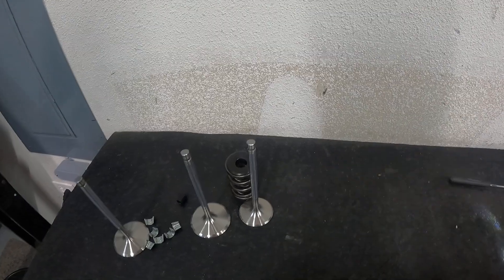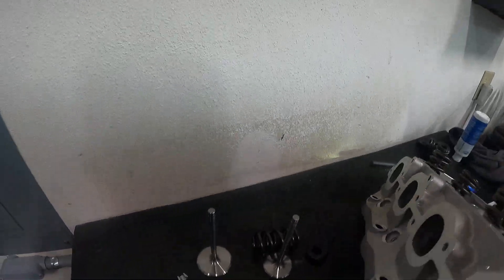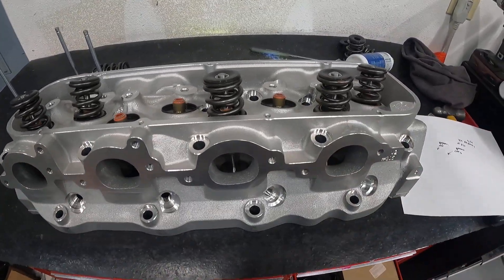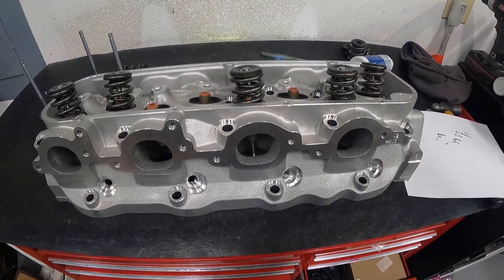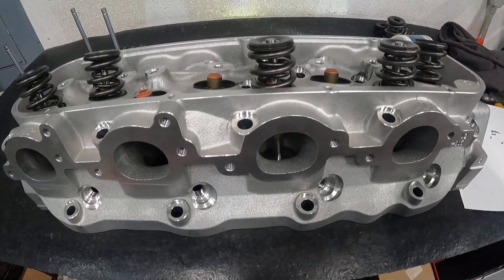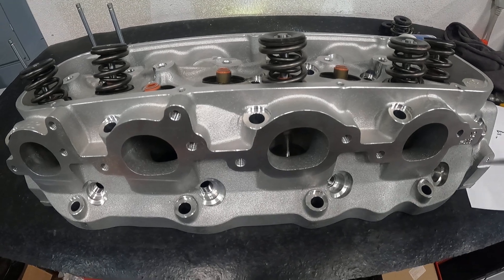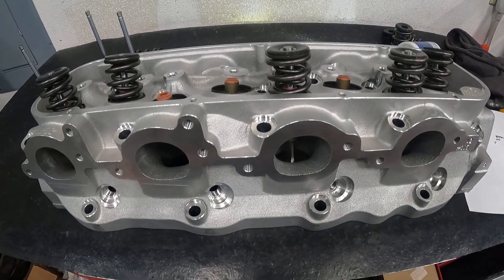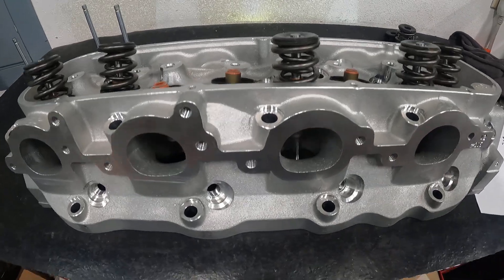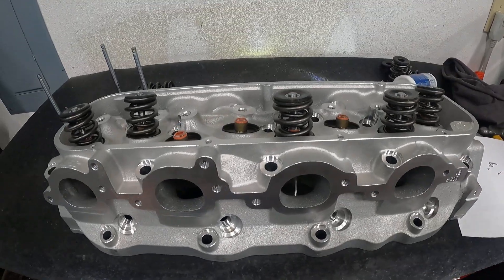Let's look at the exhaust port. Here you see the exhaust port — it's raised up. It's a raised exhaust port. Some heads have higher raised exhaust ports, but this one does have a raised exhaust port, just not as high as some other brands.